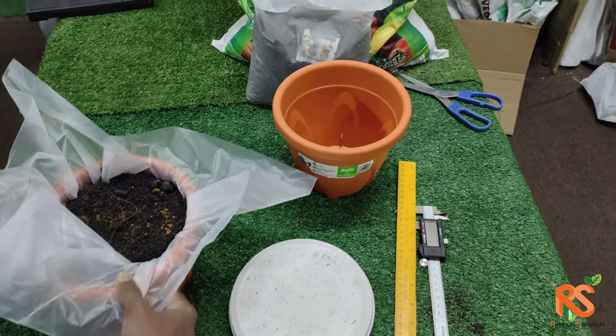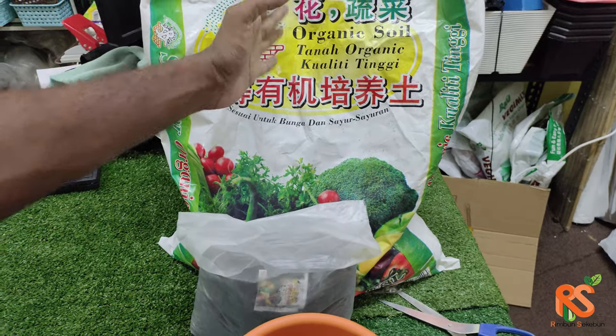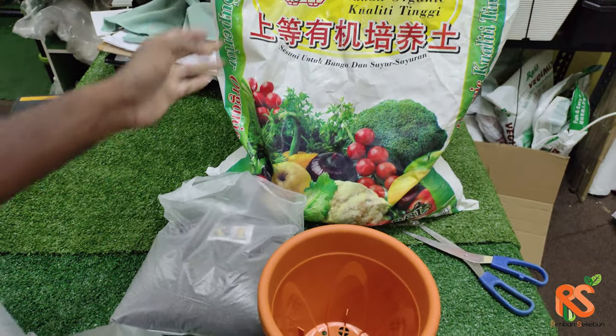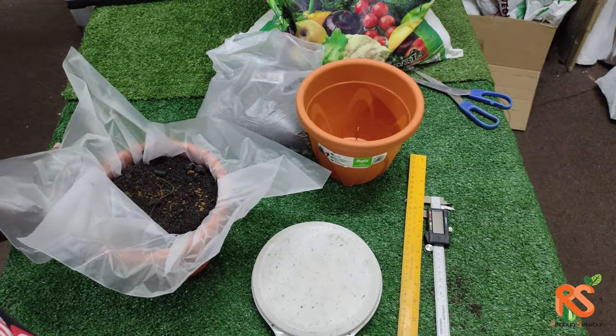The soil we're using here is BABA's organic soil — Jaya's organic soil. We have the 1kg repack version and also the 10kg repack version.